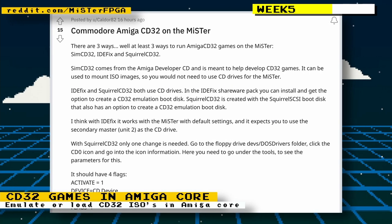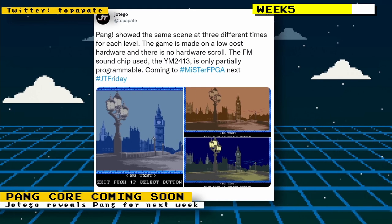On Reddit there was a post by user caldor82 showing how to run Amiga CD32 games on the MiSTer FPGA's Amiga core. They showed two methods: one using software to mount CD32 ISOs, and another using software to create CD32 emulation bootdisks.